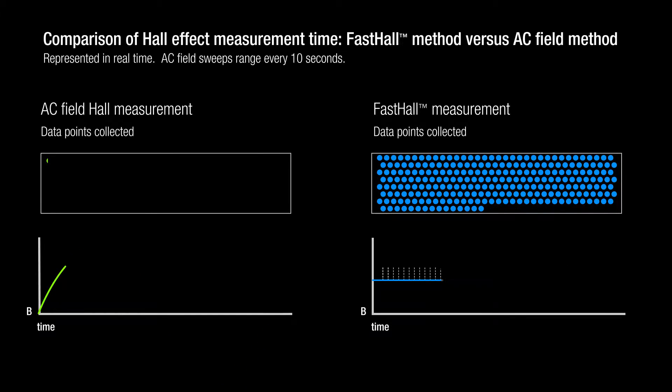Jeff Lindemuth on the M91: The M91 can be used with superconducting magnets and permanent magnets. Since we don't have to reverse the magnetic field, the measurements can be done quite quickly. For instance, in a superconducting magnet, it can take 20 minutes to reverse the direction of the magnetic field, which you don't have to do with the M91. Also, with permanent magnets, you don't have to worry about moving the magnet or the sample to change the direction of the magnetic field. So in both cases, the M91 provides a much faster, more accurate measurement of your hall effect.